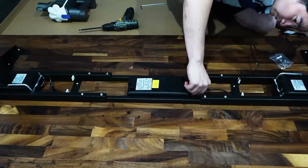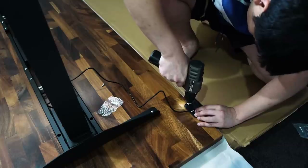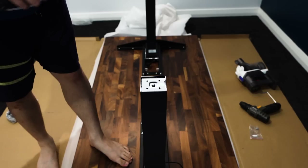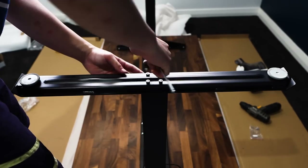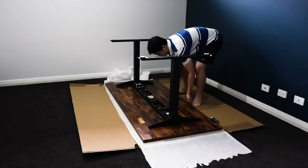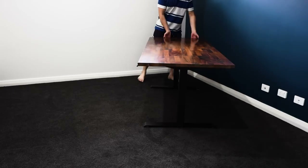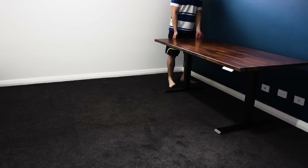The cost savings did mean I had to do a little work determining where the holes would go and pre-drilling them, but that actually worked in my favor — it gave me a lot of flexibility about where the controller would sit and how much overhang the table had. The finished product was a lot heavier than I thought, so I'd recommend getting another person to help you move it.